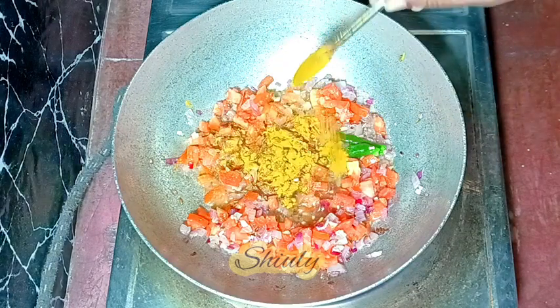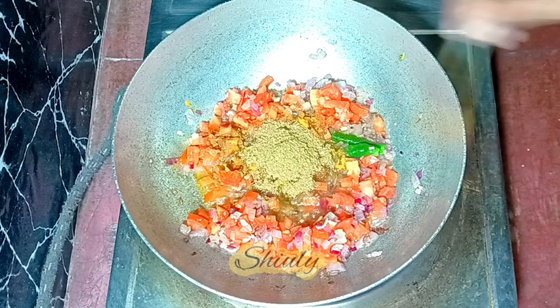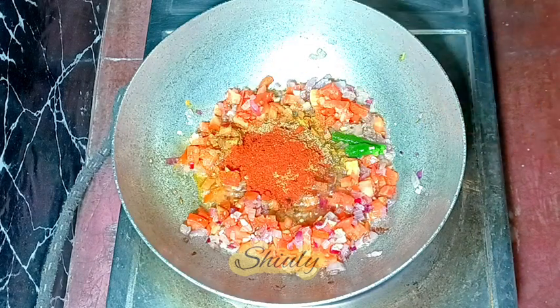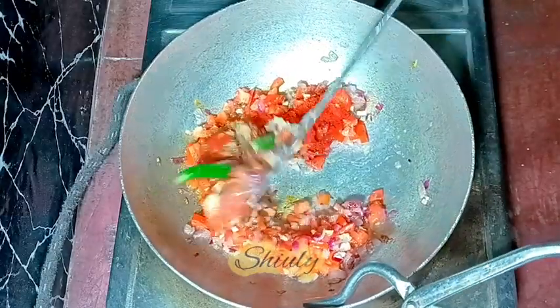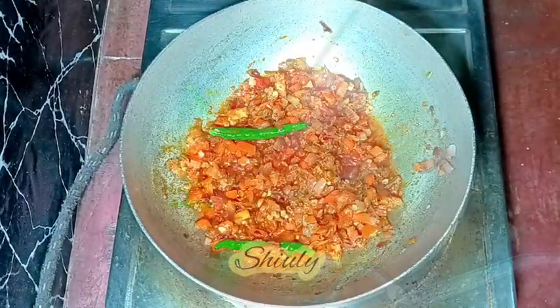First I'm adding a quarter teaspoon of turmeric powder, one teaspoon of coriander powder, red chili powder according to taste, and half a teaspoon of paprika powder for a brighter color. I'm mixing everything nicely. I need to add some garam masala too, but I'll add it later.